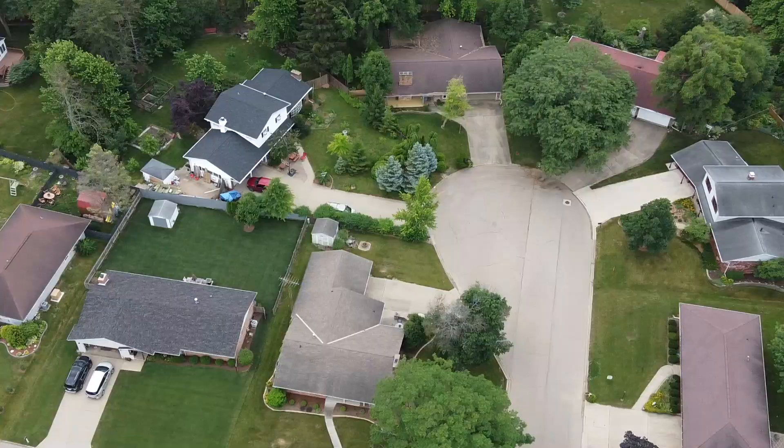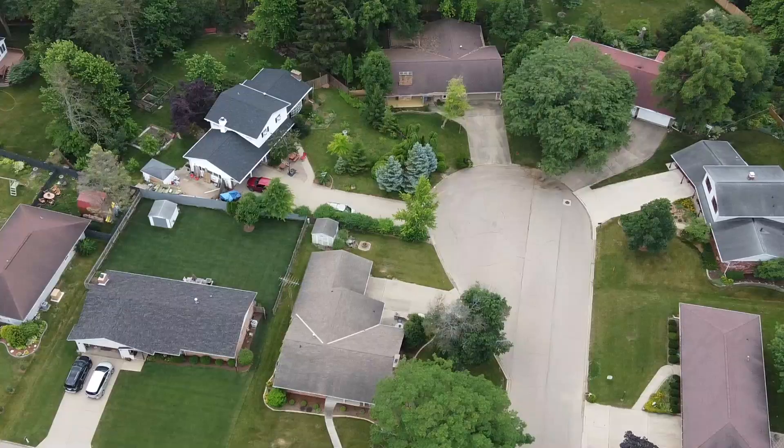If you follow these strategies, you shouldn't lose any turf this summer, and come September when cooler temperatures show up, you should be way ahead of everyone else in your neighborhood. I've listed the products that I use in the description below. If you have anything to add or any strategies that you use, let me know in the comments below.